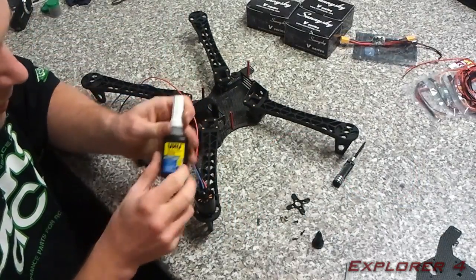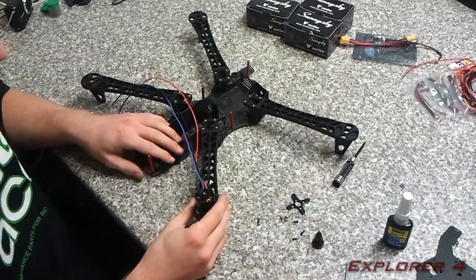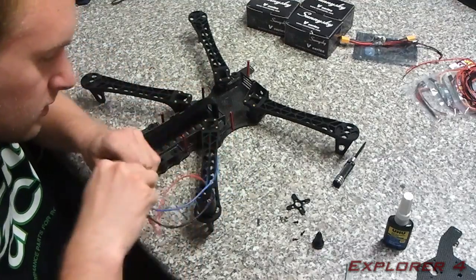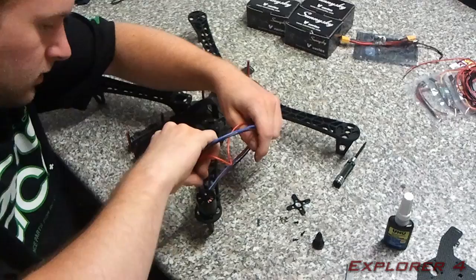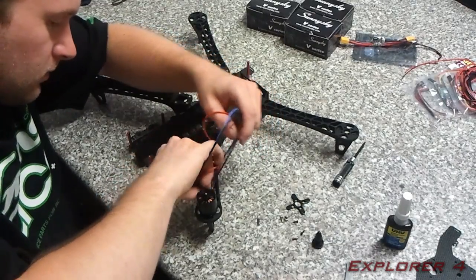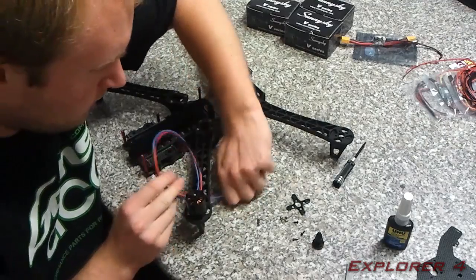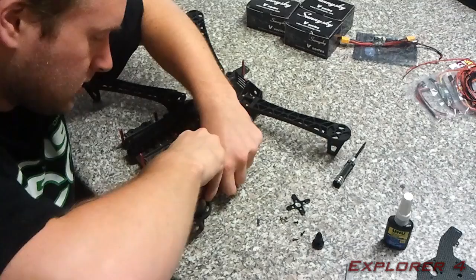I've got to mention — same as before — I use Loctite on all the screws. The wires I'm gonna put down through this first hole in the arm, in this corner. I'm just gonna let them loop through there for now and come back to them in a minute.